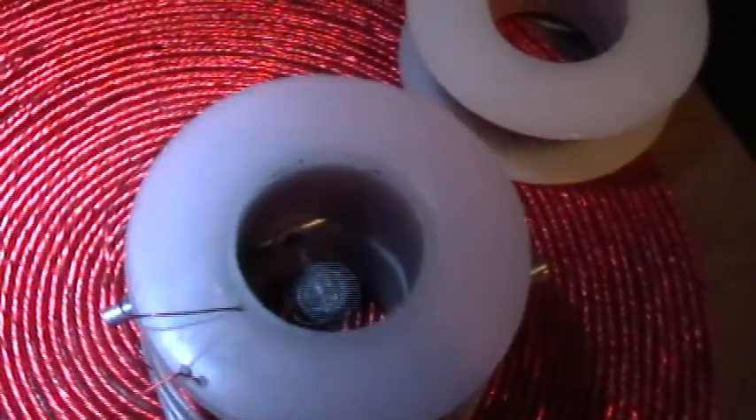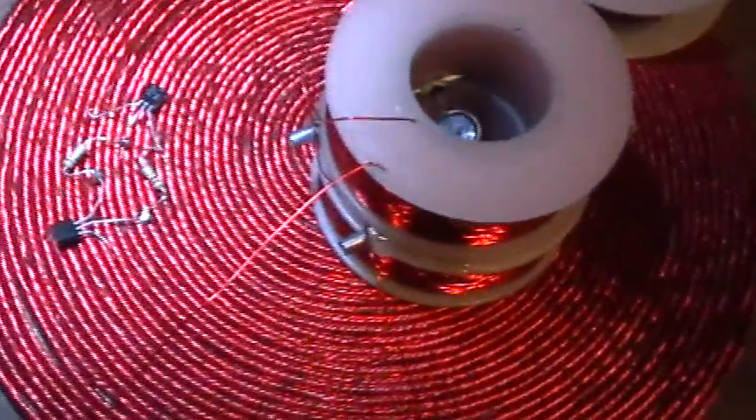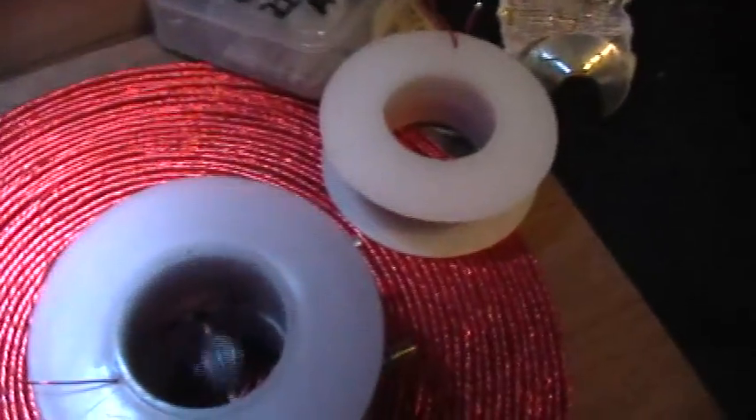This is all with sine wave excitation. That's about 180 Hz. Let me go ahead and switch to square wave excitation here, and roll the frequency back down, and let's see what happens with the square wave.